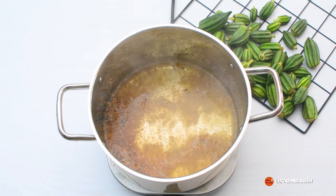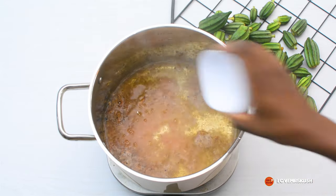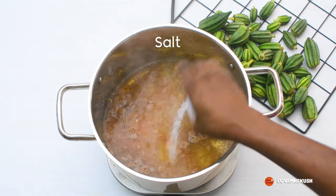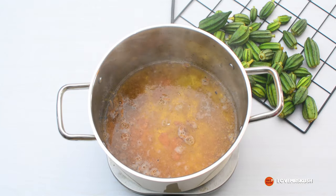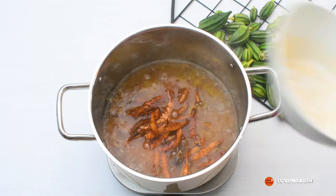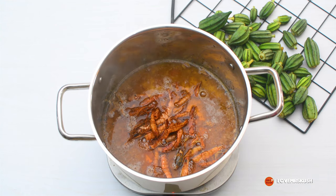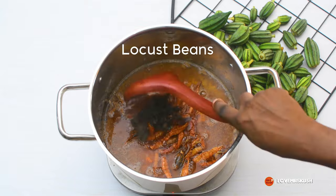I'm sort of making a stock to cook my okra in — if you have meat stock, that could actually work as well. I've added in some seasoning, some salt, and I've added smoked prawns. Bear in mind that the smoked prawns are quite brown, so they will darken the color of your okra a bit depending on the quantity you use.